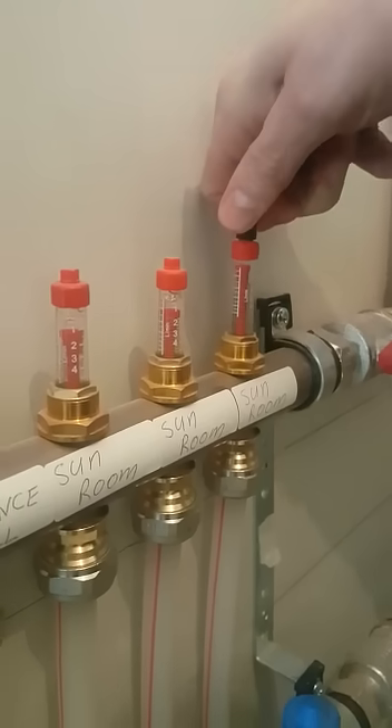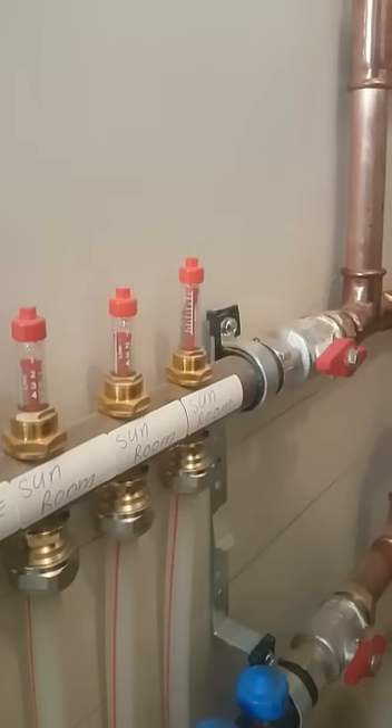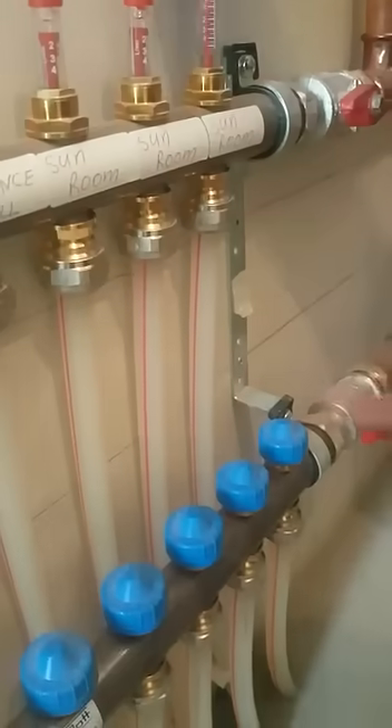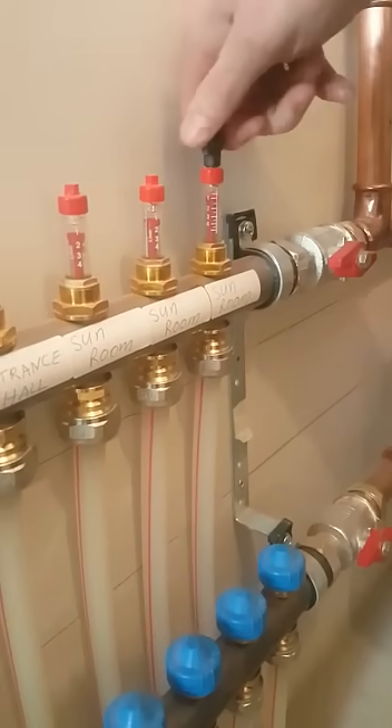If you do have an underfloor heating thermostat, obviously you'll have a grey actuator on this so you can't adjust the return. But you can always adjust the flow using the little black indicator.